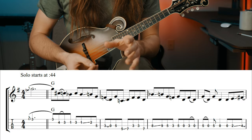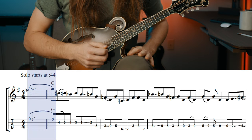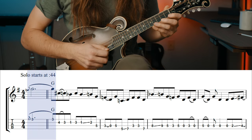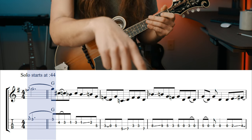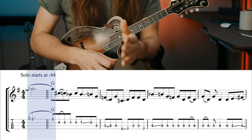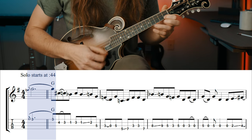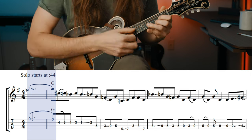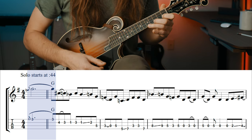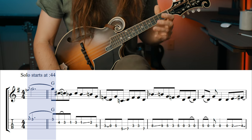Starting off like any Tony solo, we have a pickup measure, so let's take a look at that. This pickup measure happens on beat two. That one is right where the chords for the solo start to happen. Now this is again a classic Tony hammer on from an F to a G. We are in the key of G here, from an F to a G, which is just a flat seven to a one.